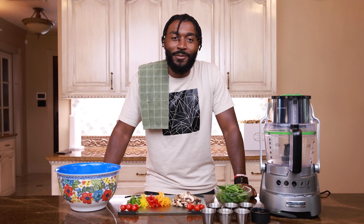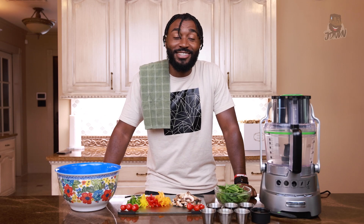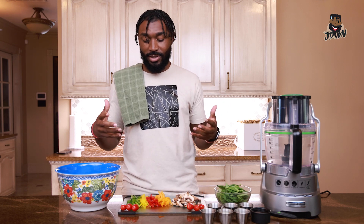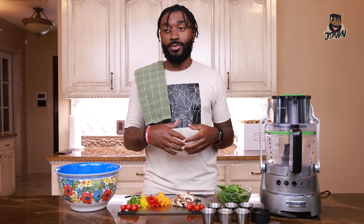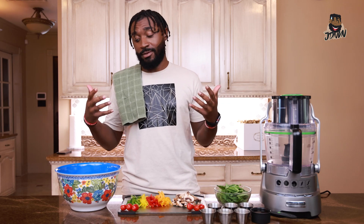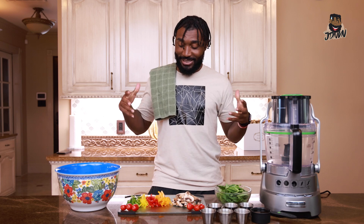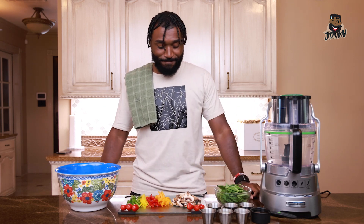You're cooking with Jay Donovan and today we're making an alkaline pasta salad. This is one of my favorite things to make — it's really good, it lasts a good while depending on the portion size, and it's become one of me and my family's favorite dishes to eat.